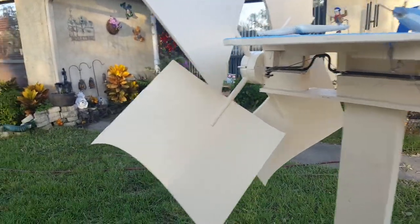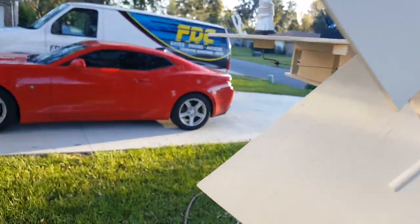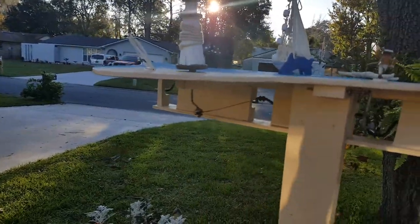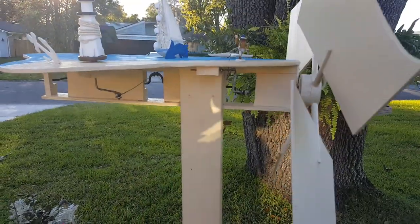I looked on the internet — there are many on there — and the one thing I noticed was many of them wouldn't run. It was just entirely too much friction, so I said let me build one that's got quite a bit going on and would actually run in the yard.